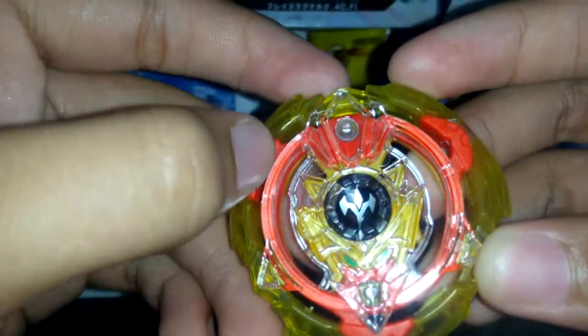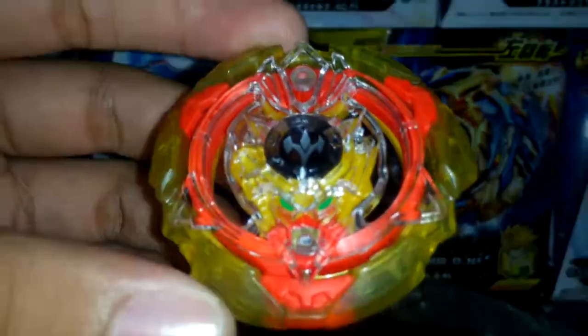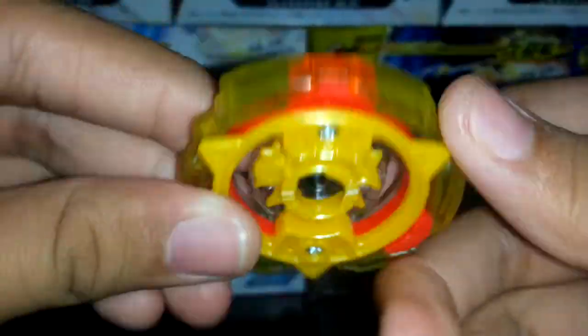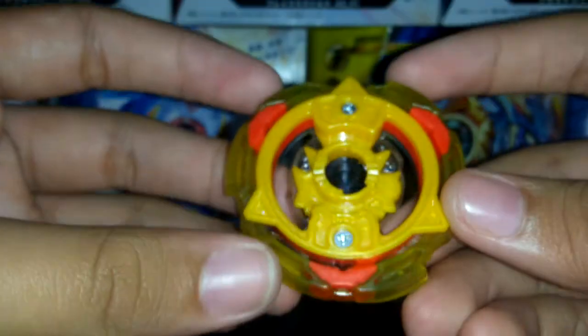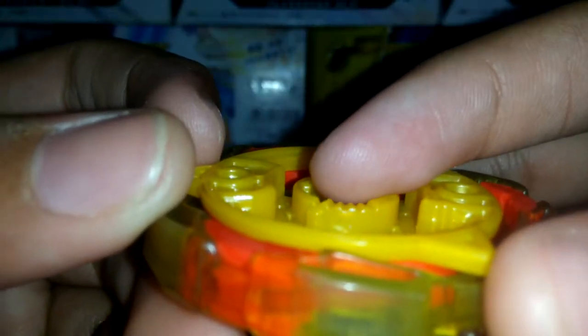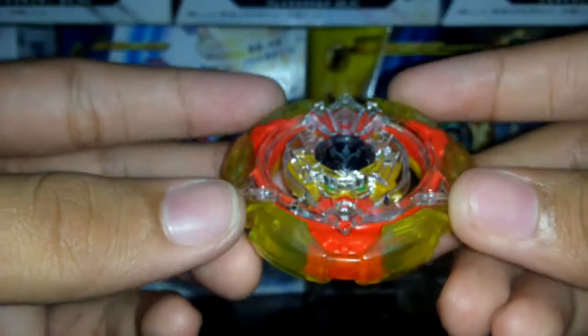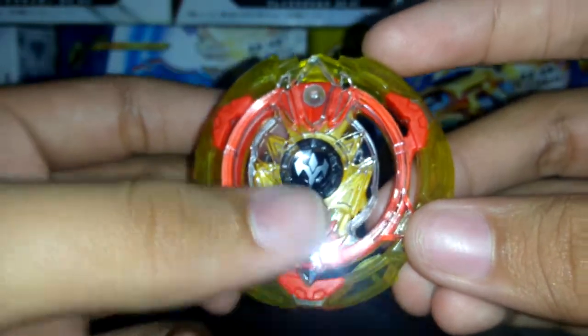First let's move on to the layer — this is Screw Trident. It is! This is Screw Trident. It's not rubber... wait, is it rubber? It looks like rubber to me. This is Screw Trident with the black god chip. Look at that yellow on the bottom — super yellow. And the teeth — I hope you can see that — the teeth are great.